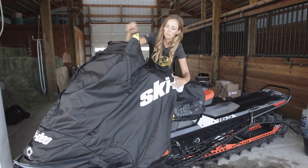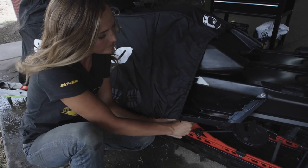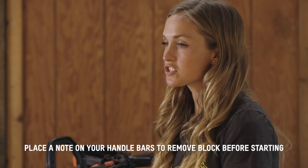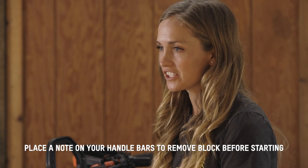The Ski-Doo Ride On Cover works great for this since it's formed specifically to your machine. If rodents are a concern, place a few mothballs under your hood and along the running boards. You can also block your muffler outlet with an old rag or towel — just don't forget to remove it when you're ready to start your sled back up.